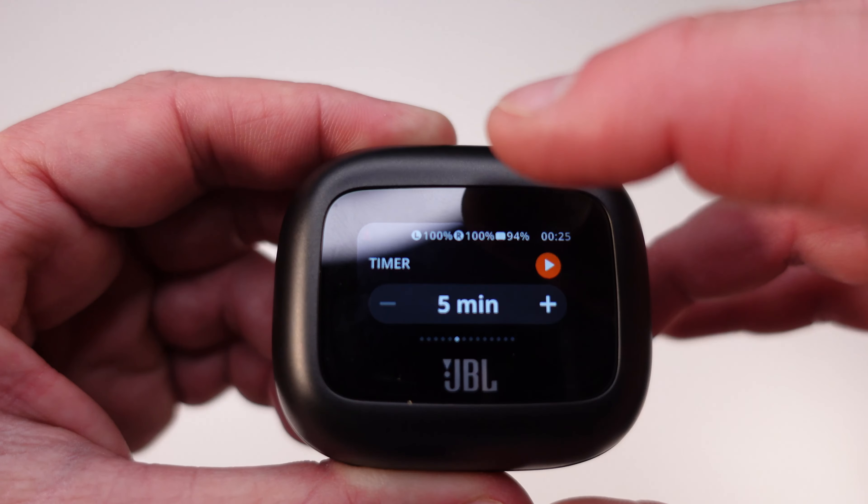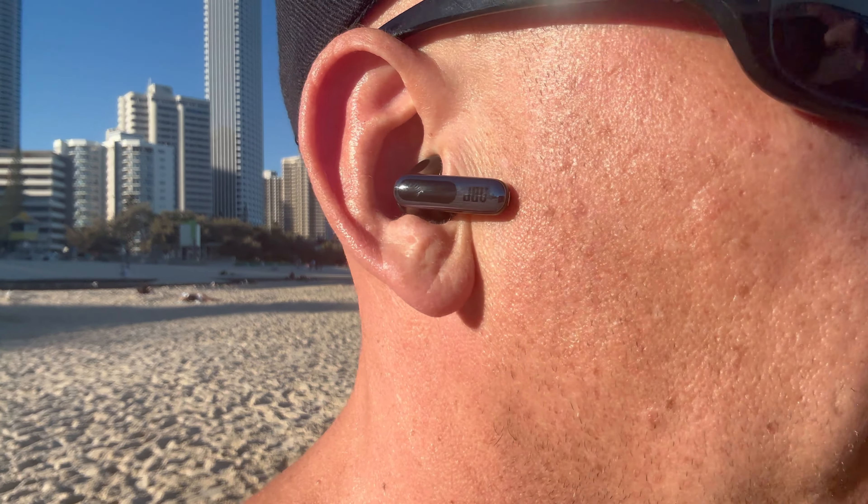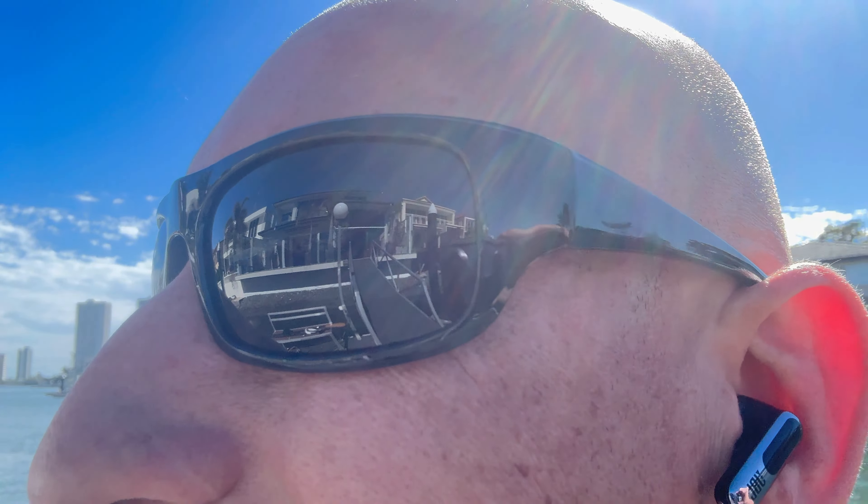The JBL Live Flex 3 earbuds are designed with a multi-directional adaptive fit. They adjust perfectly to your ears and stay comfortable no matter how long you're wearing them. They're also IPX2 rated, so while they aren't waterproof they'll definitely survive light sweat or a little drizzle when you're out on a run. I put them through some intense gym sessions and they always stayed securely in place — I love doing my workouts as part of the fitness channel here.